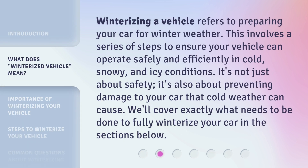Winterizing a vehicle refers to preparing your car for winter weather. This involves a series of steps to ensure your vehicle can operate safely and efficiently in cold, snowy, and icy conditions. It's not just about safety — it's also about preventing damage to your car that cold weather can cause. We'll cover exactly what needs to be done to fully winterize your car in the sections below.